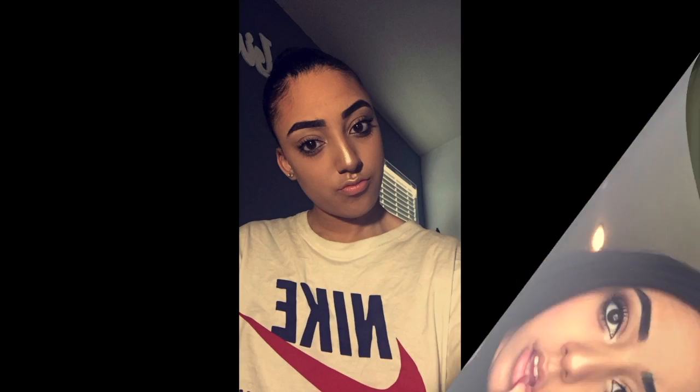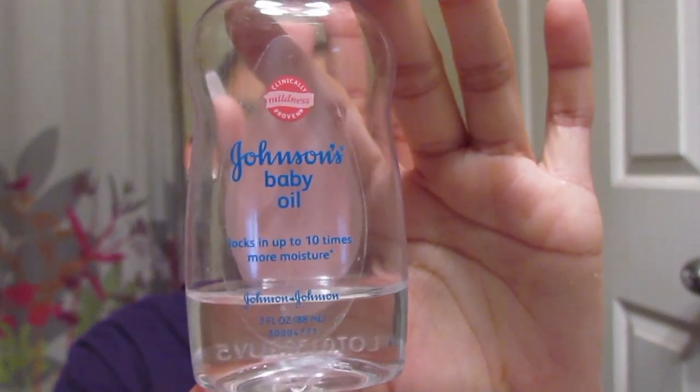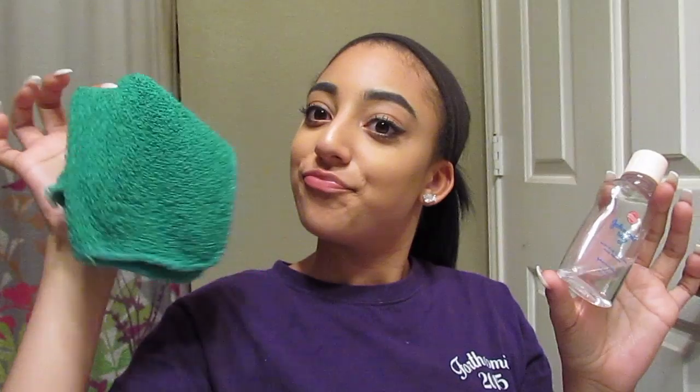Hey y'all, so today I'm going to be doing my skincare routine. The first thing that I do immediately is go in with some baby oil, and this just helps loosen up the makeup that's on my face and break it down so it's easier to clean everything.